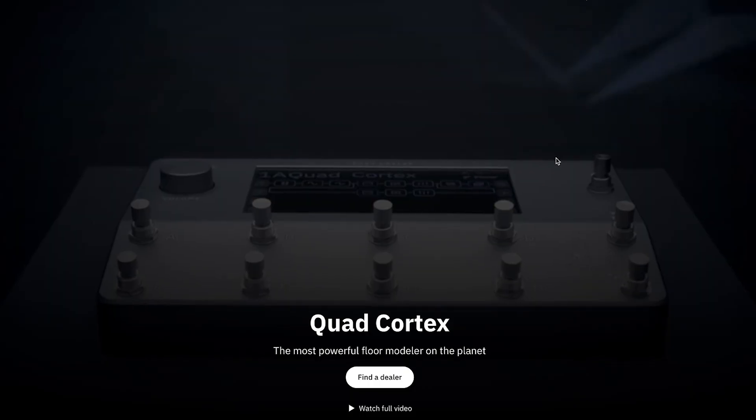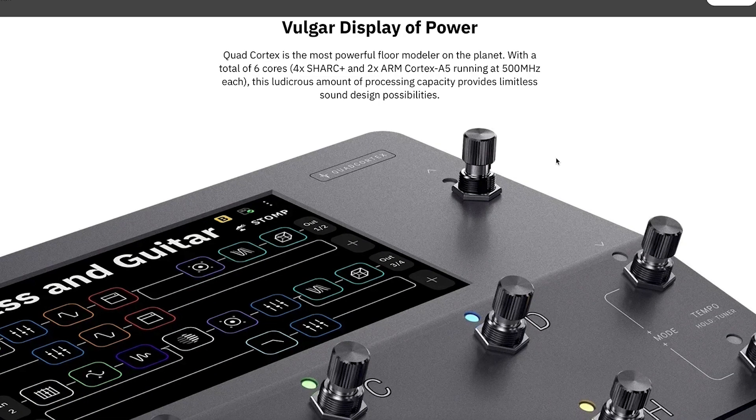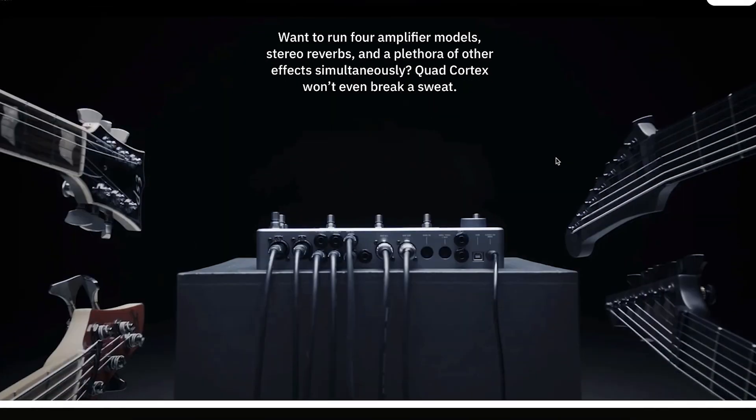Another thing I'm excited for that was announced at NAMM is the Neural DSP Cortex Control. The Quad Cortex is a really cool all-in-one amp modeling and effects unit that I've always thought would be great to have. I've seen a ton of players use them and would love to have one, but it's a little pricey for me. It's cool to see the updates they're doing to it — we're in this era where pedals can constantly be pushing firmware updates with new features and new sounds.